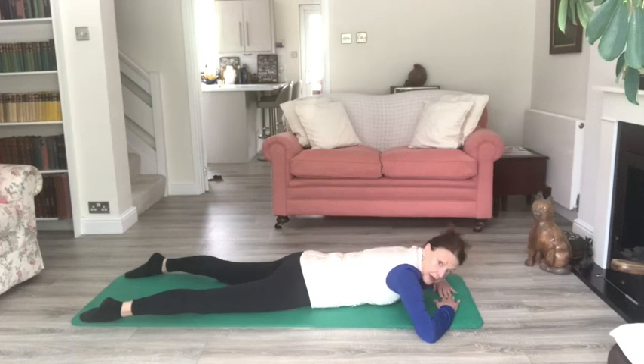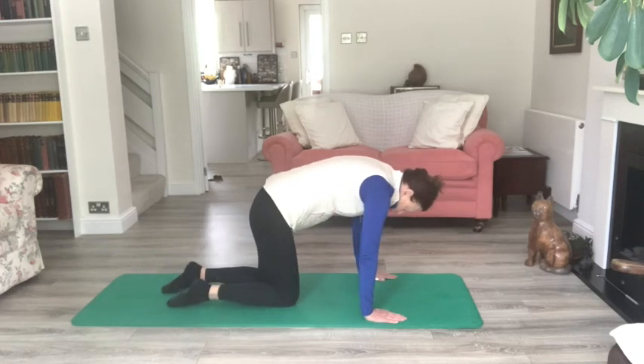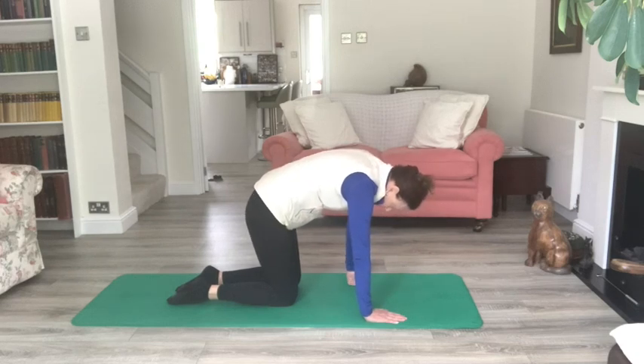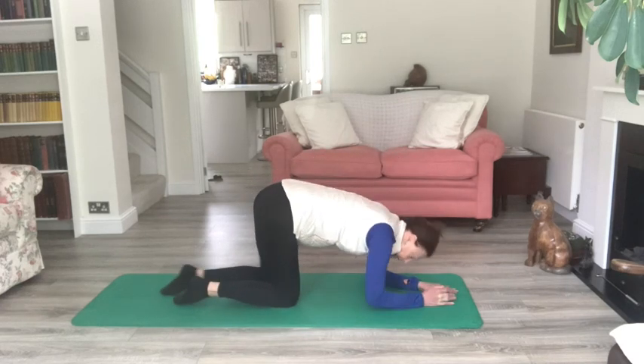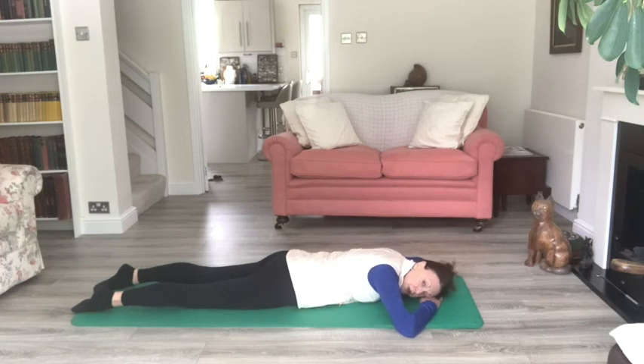When you've done enough repetitions at whichever level, come up onto the hands and knees — arch the back, drop the head, pull the tummy button up and in and stretch. Remember you can always come up onto your knuckles if you're not comfortable on the palms. Drop the head, push the hips towards the head, keep that tummy button pulled up and in, pressing down through the hands. Coming back onto your front with the forehead back down onto the backs of the hands — you can always turn your head to the side and let your cheek rest. Lengthen through the legs, tummy button pulled up and in.